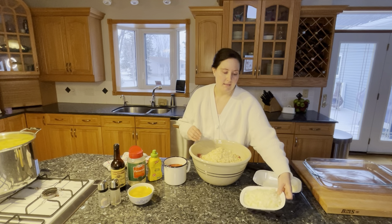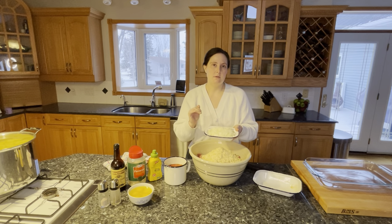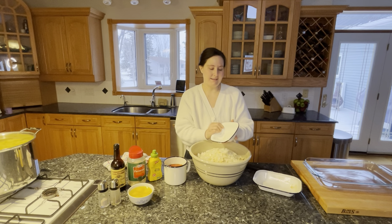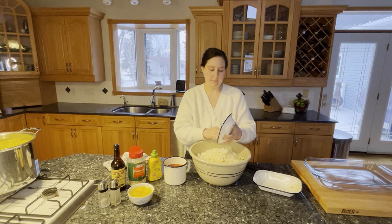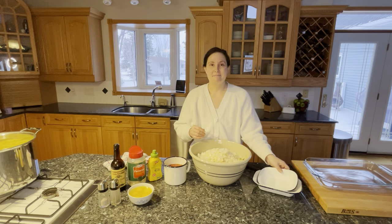Now we're adding the onions. This is one and a half medium yellow onions. Normally I would use sweet onions but they're not in season right now — it's December and I just couldn't get sweet onions.